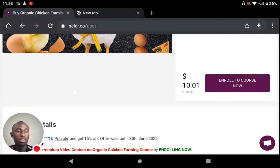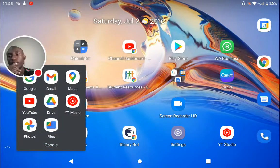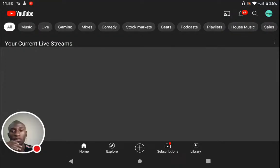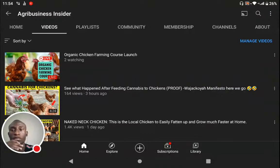Welcome to this live session on the launch of the organic chicken farming course. I'll be giving viewers a chance to join for free, so tell me where you're watching from. I posted a video today about feeding weeds to chickens, and YouTube is going to shadow ban this video, so please share that video.